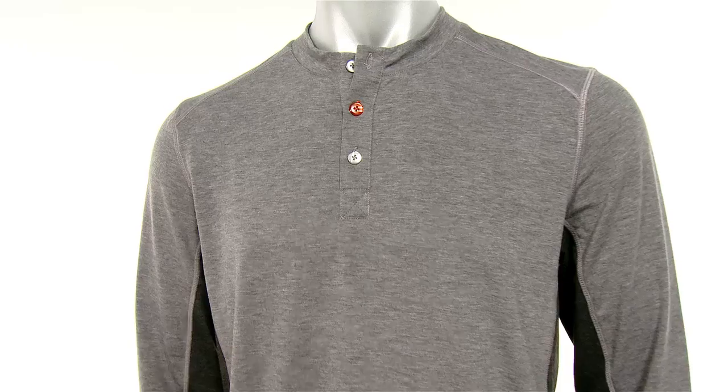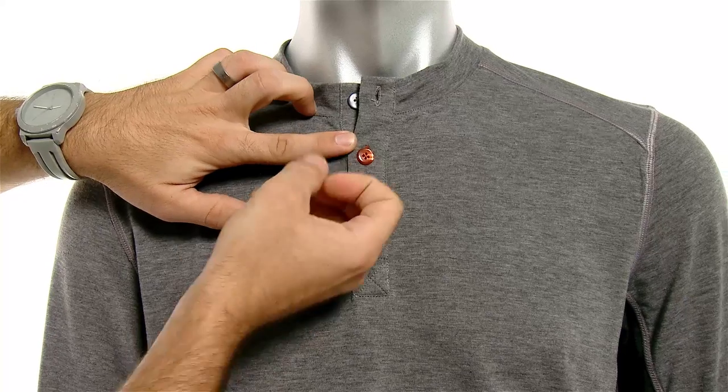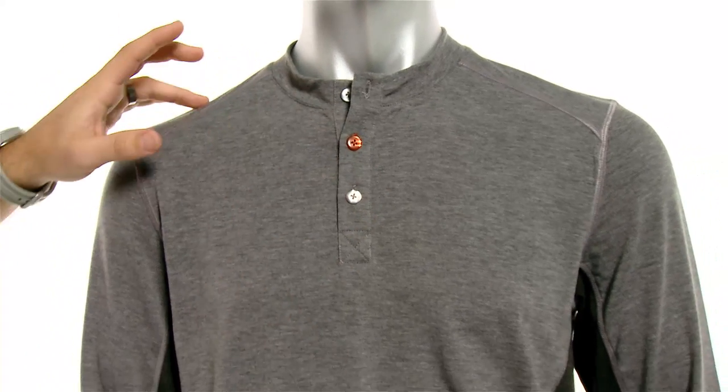There are three buttons in the front for added ventilation and breathability, and the middle button right here has a little bit of pop to it, giving it a really cool unique style.